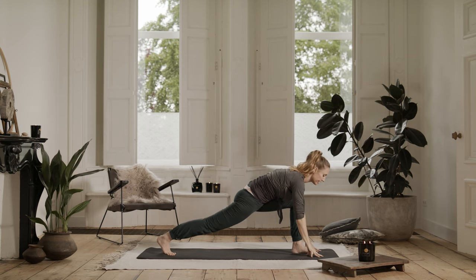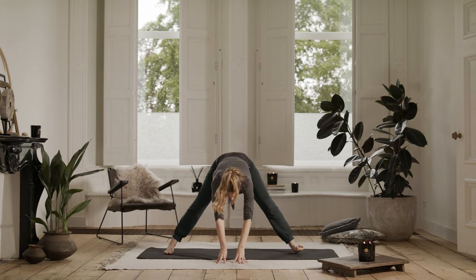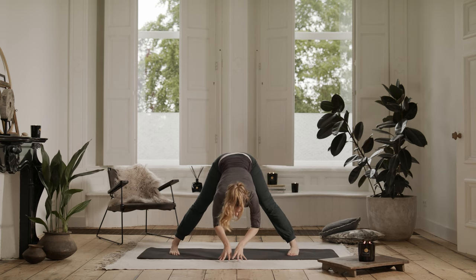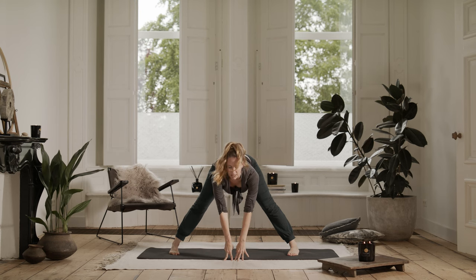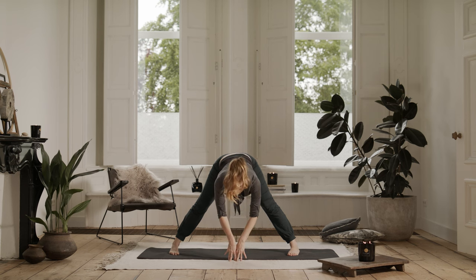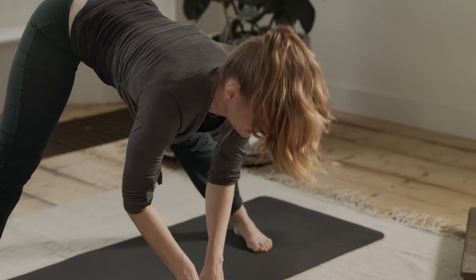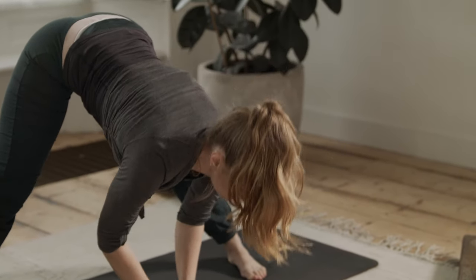Hands down to the floor. Walk your hands again towards the center. This time pigeon toe your feet in. Holding center. Inhale. Exhale, fold. Again, inhale, lift halfway up. Exhale, fold. Inhale, lift. Exhale, fold. Walking your hands to the left so you're facing with your left foot in front. Inhale. And exhale, downward facing dog — this time facing the opposite direction.